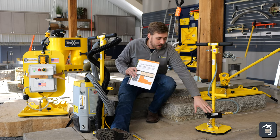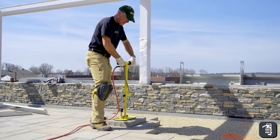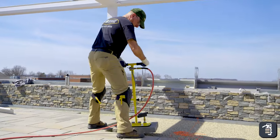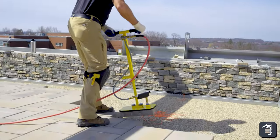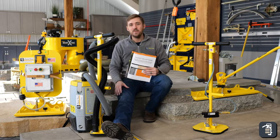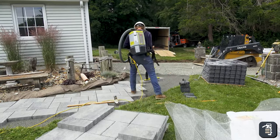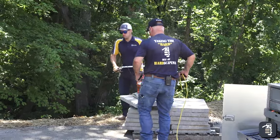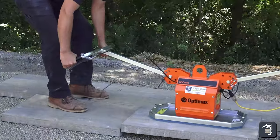Then we step into the HV Venturi, which is a high-flow unit. It'll work with some of your manufactured products, some of your slightly porous products, as well as your natural stones and wet cast. Lastly, we have our VME or VMB — our Vac Max units — as well as the 200E, and those are going to work with all of the products, just limited a little bit in weight.